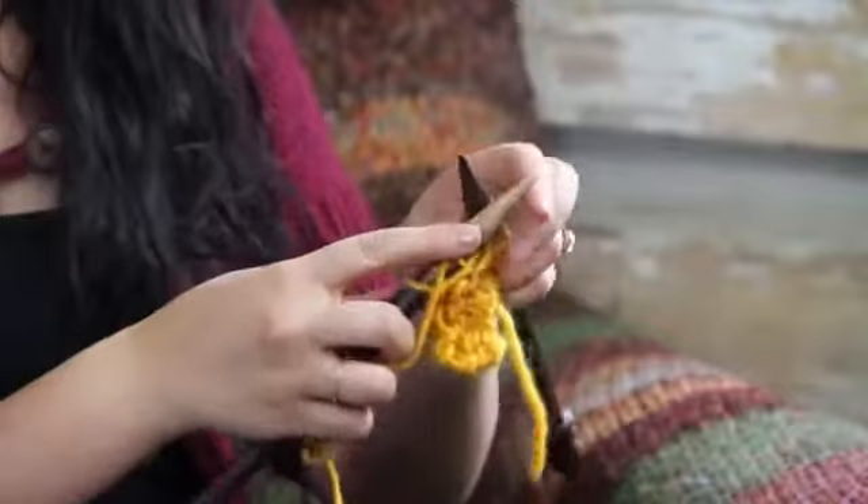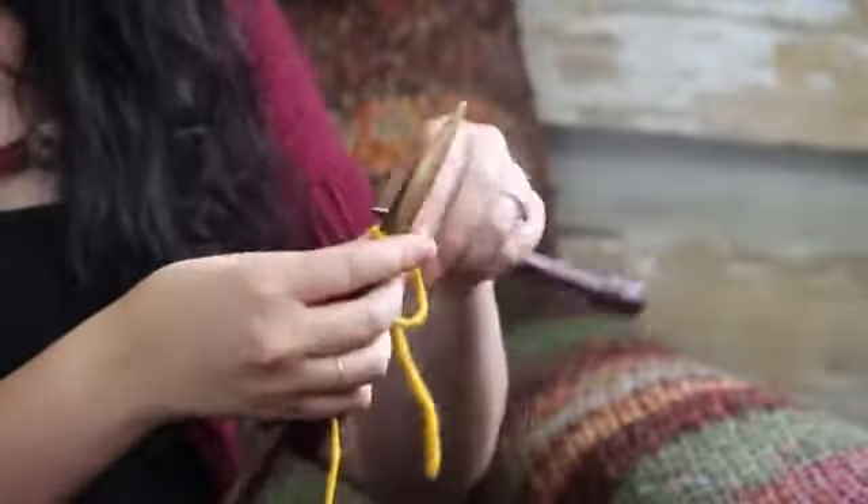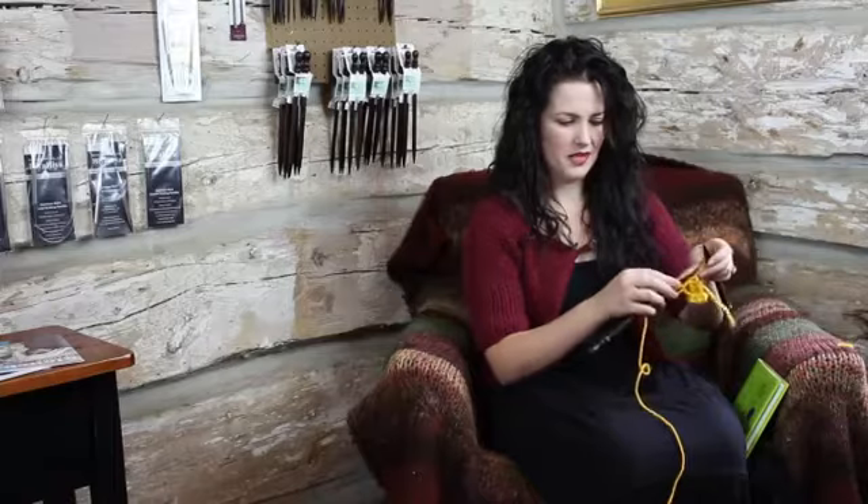To me, binding off is one of the funnest, easiest things to do. And I'm sure once you give it a try, you'll think so too.